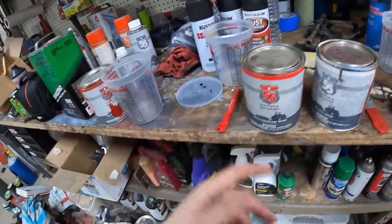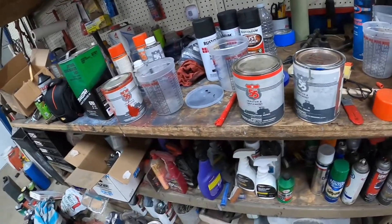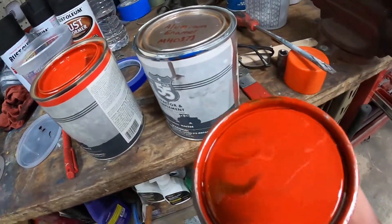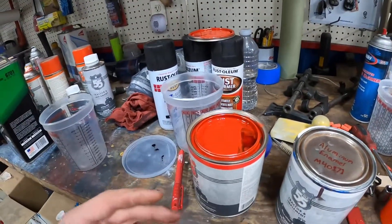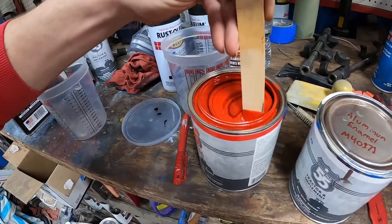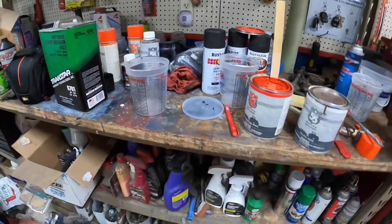I think I will actually be using this color because we got this and never used it, so I need something to use it on. I'm going to be mixing eight to one to one. This is the gloss Ford red-orange — it's actually not as orange as I remember. We got this stuff for the very first four-wheeler I had painted; my dad was actually the one that painted it. I'm going to stir it up, make sure it's all nice and mixed, then pour a little bit in and add a little silver to find a color I like.